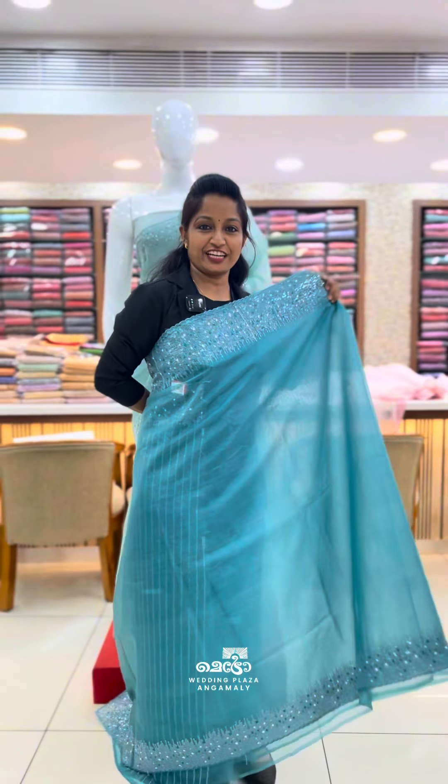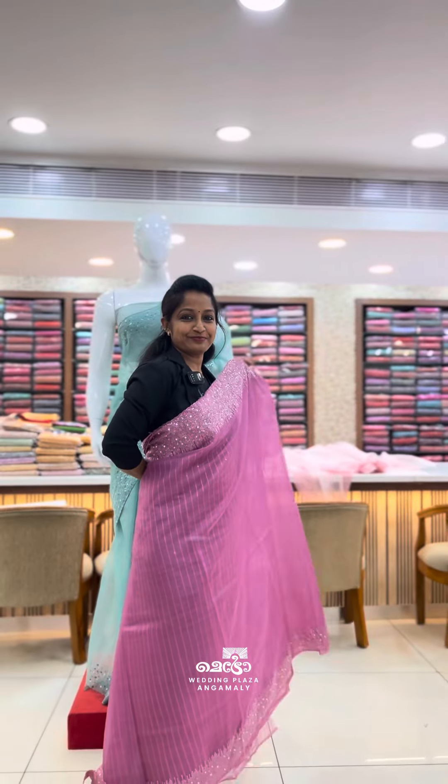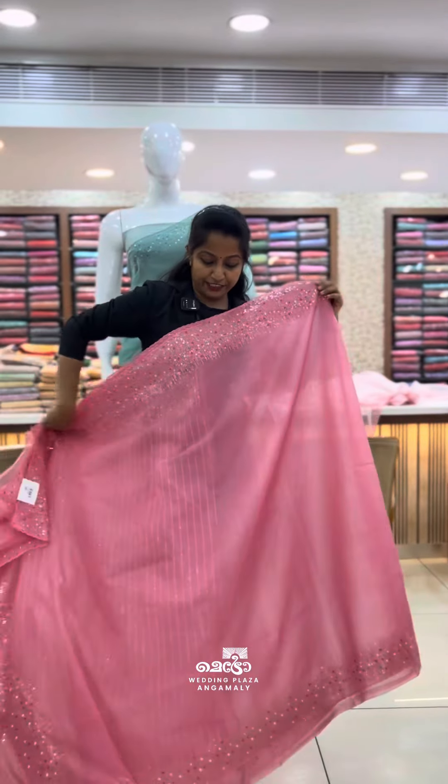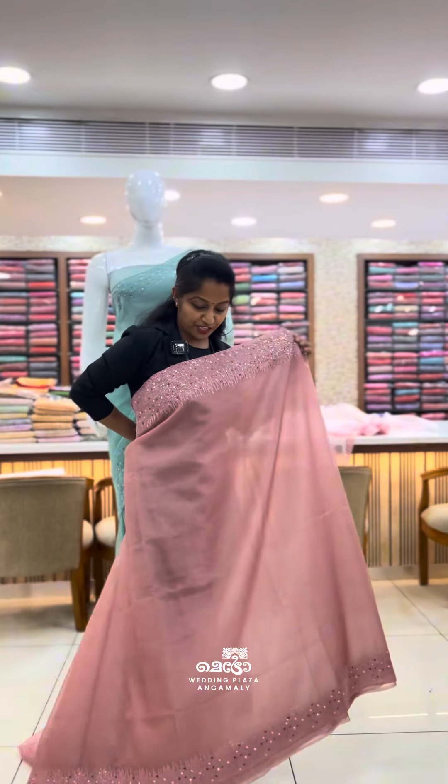This is an ash color. Light lavender. Onion shade. Light pink shade. Pastel green. Pastel peach.